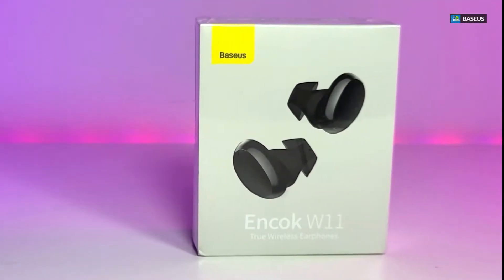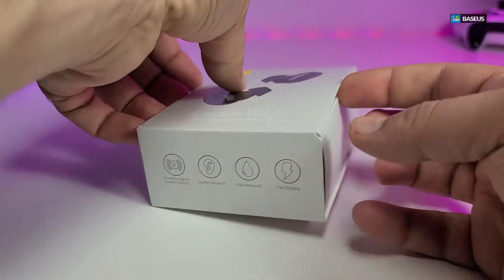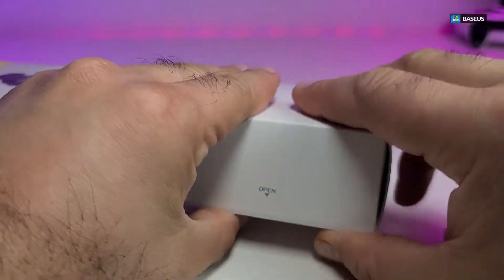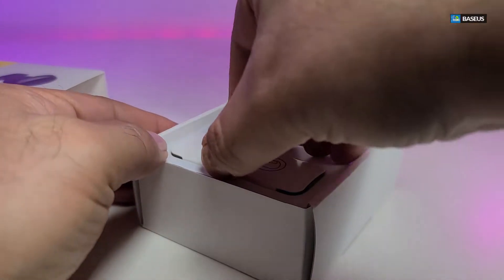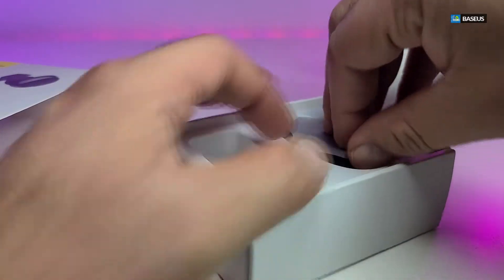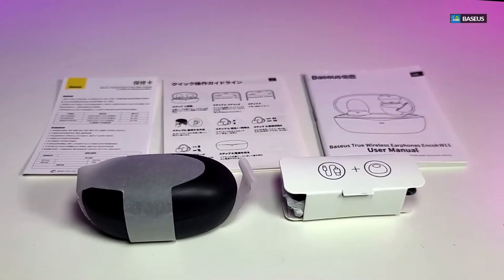So here we go — this is how the box looks. It has a few pictures in the front and also some in the back, but that's about it. It's a little sleeve that we have to open and slide out, and then open, so you can see what's inside. Once we take everything out one by one, here are all the components that are part of the box.